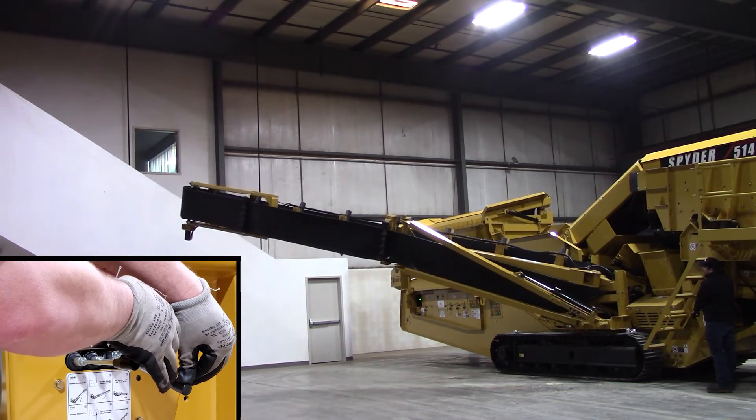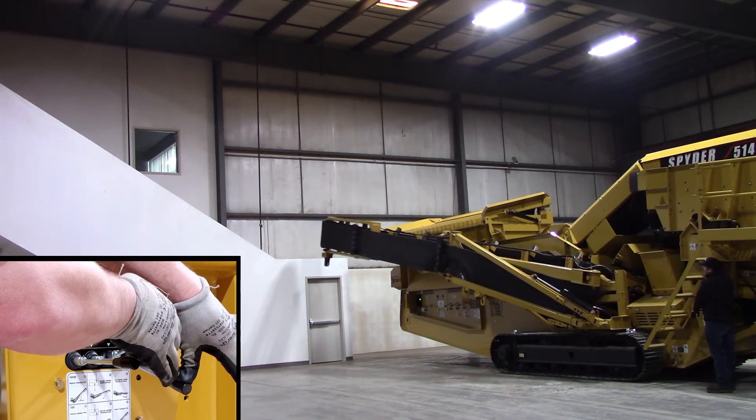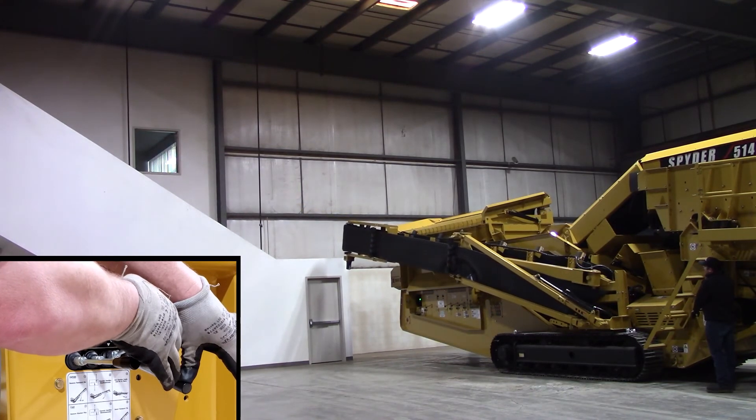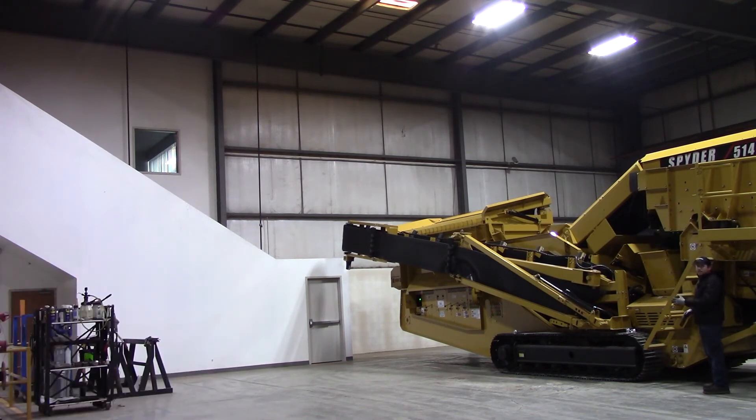There we go. Just hold on the handles. I'm doing this at low engine speed, nice and slow idle. Everything's nice, slow, and smooth. So now we're up in the pocket. You'll notice once you first get in that pocket, it'll seem like it stops a little bit. Just keep holding on the handles and it'll force it up into that pocket like you want.